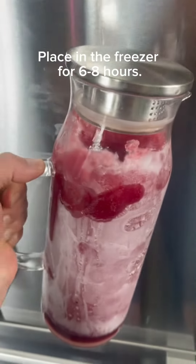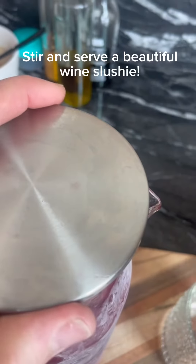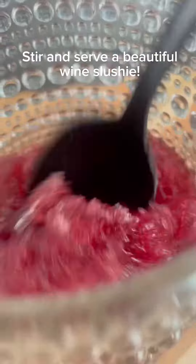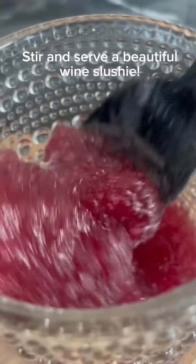Place in the freezer for six to eight hours and voila, you've got a delicious, beautiful frozen wine slushie. So that's it. Lush is super simple, really easy, and really delicious.